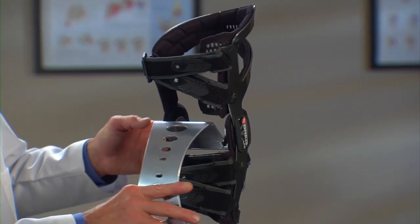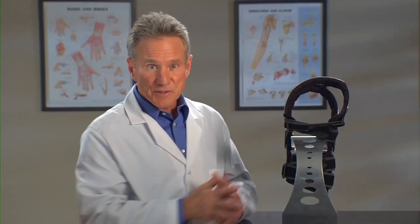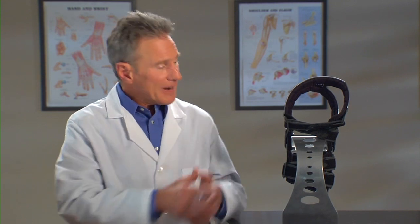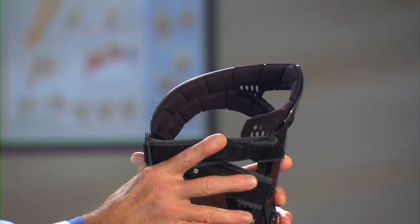Third, LPR has these grooves and ventilation windows cut into the padding. They're designed to move moisture and heat away from your skin, helping you stay cool and comfortable. This padding also grips your leg to help prevent the brace from moving around on your knee.